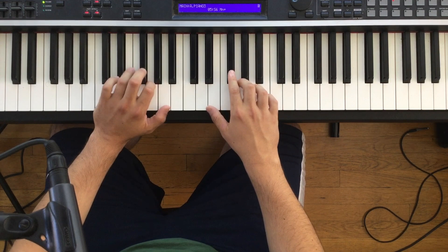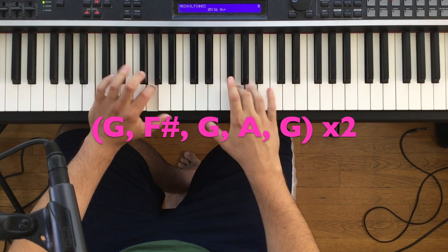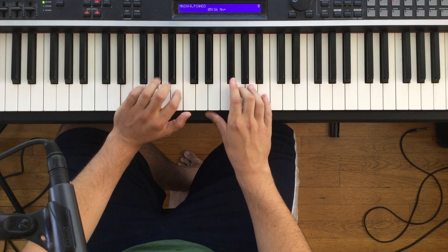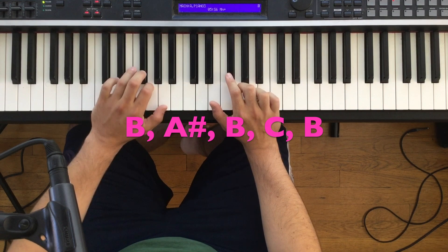All right, let's get things started with the intro to Nothing From Nothing. It's going to start out with this lick really outlining a G7 chord. You're going to go G, F sharp, G, A, G — and it's going to do that twice. Now, this part's doubled by the horns. I like to add something that's not really in the recording — a third harmony. So you go the first time unison in both hands, and then you're going to start with a B in the left hand, going B, A sharp, B, C, B. You're going to get this sound.